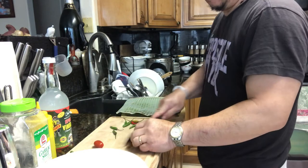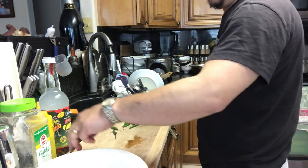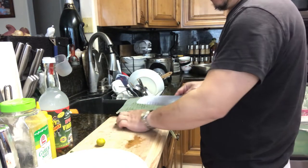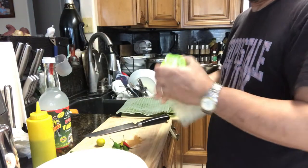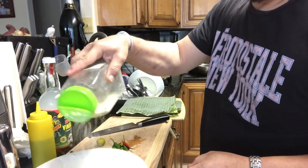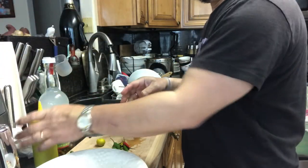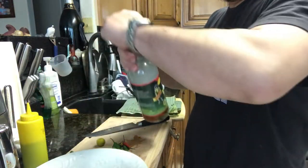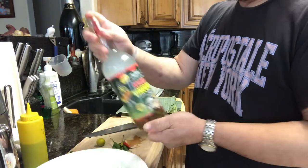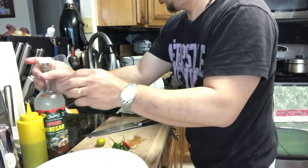Just add the tomato in there. Put some garlic salt — like one tablespoon. Patis, one tablespoon. And like one tablespoon spiced vinegar, one tablespoon each. And then I need to mix it.